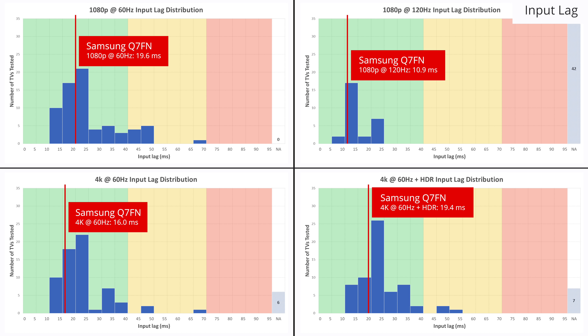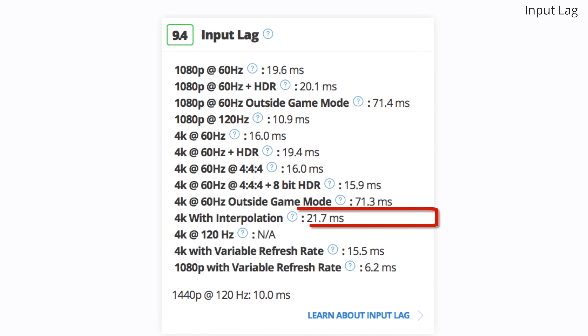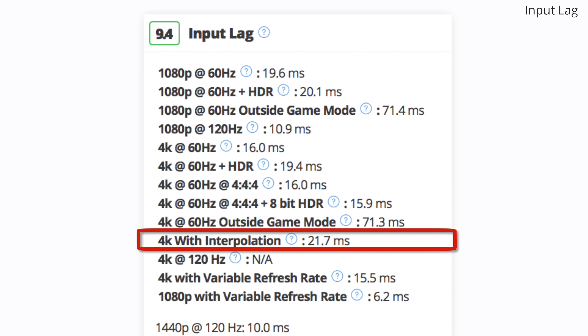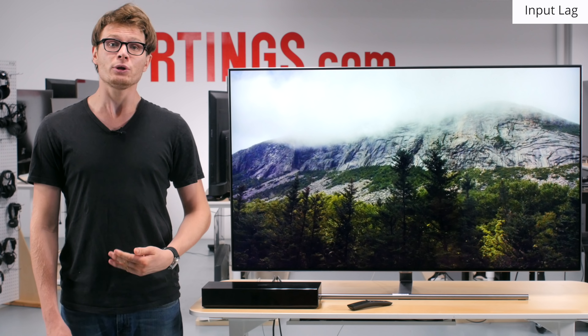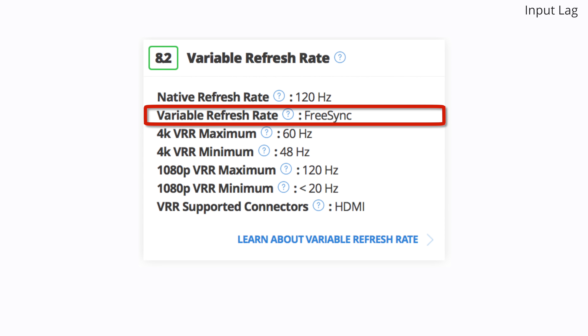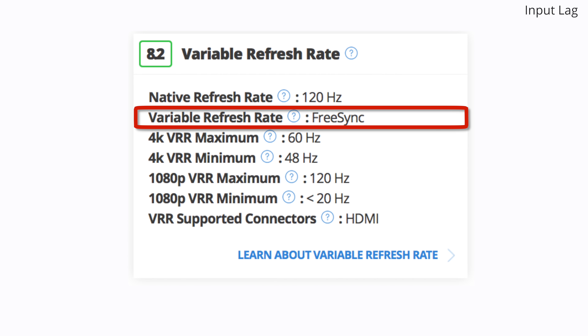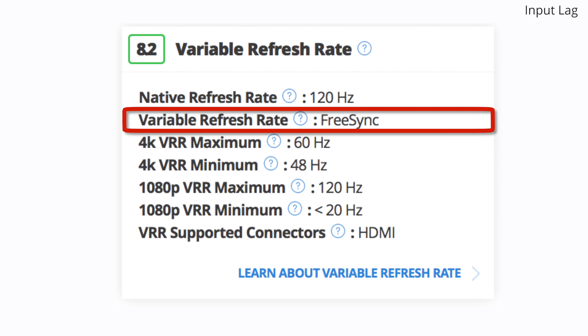The input lag of the Q7FN is very low, which is excellent. Very little delay is noticeable whether you are playing 1080p games or gaming in 4K and HDR. In addition, the TV can apply motion interpolation with very low input lag, which is a feature currently unique to Samsung TVs, resulting in smooth gameplay even with low frame-rate games. Another unique feature is variable refresh rate support. FreeSync support on the Q7FN and other high-end Samsungs is great for gaming with a new Xbox or AMD graphics card, resulting in smooth gameplay as the frame rate fluctuates.